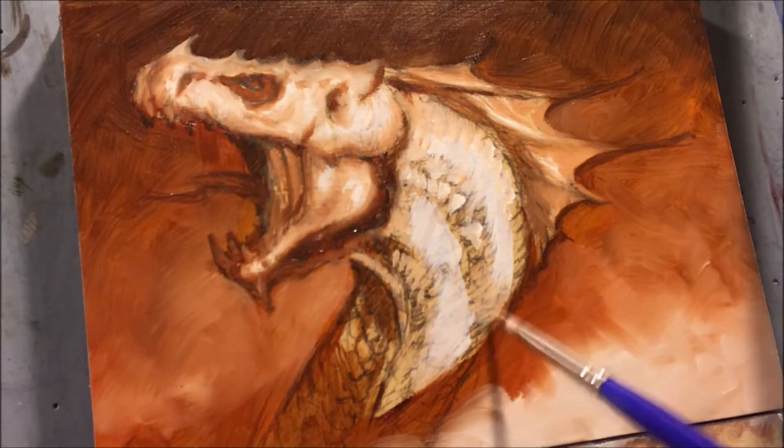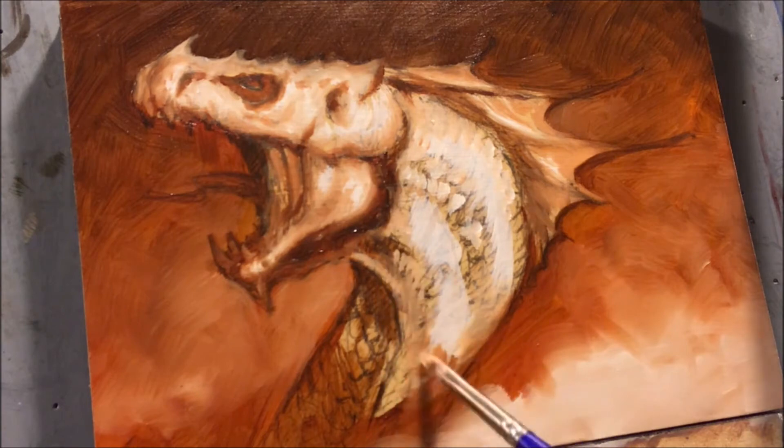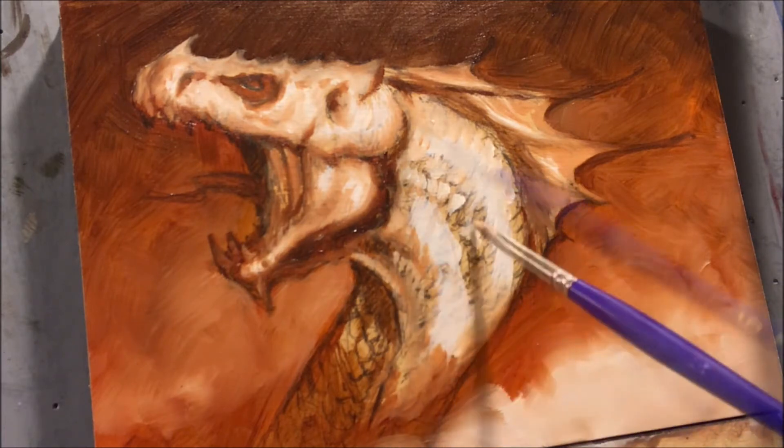Especially when you're painting something light or white, it's real easy to let the dark part of it get away from you. So that's something I'm conscious of as I'm working through this.